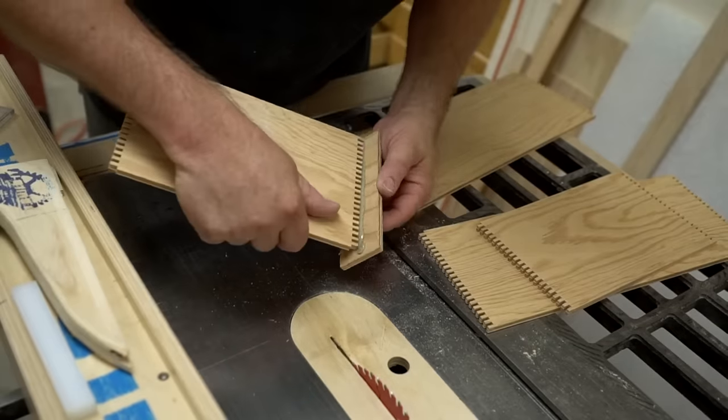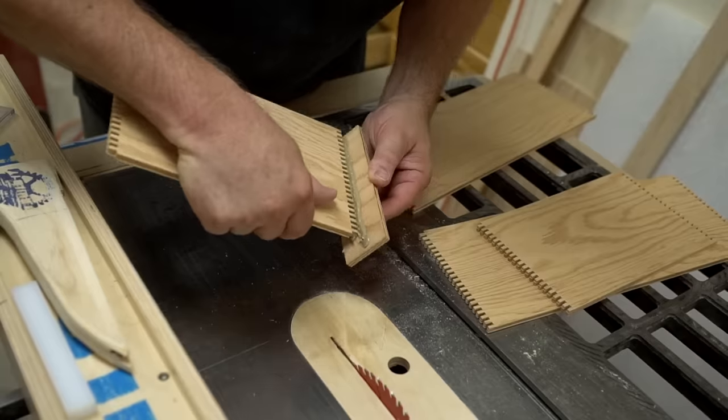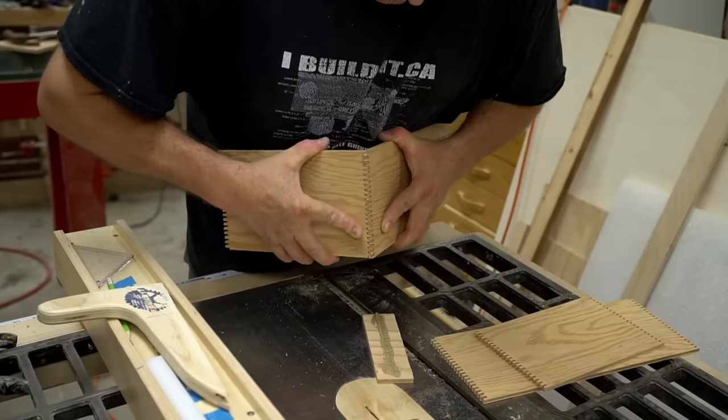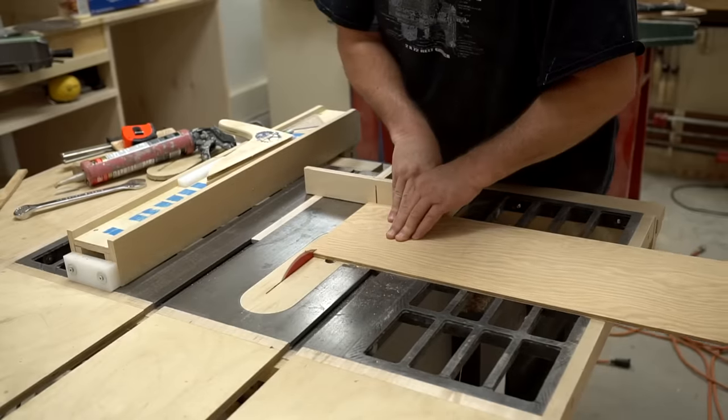To glue the corners, I'm going to use polyurethane construction adhesive, and I've spread some out on a scrap of plywood so that I can dab the ends in to spread the glue, and then work that in. This glue takes a long time to set, so it gives me lots of time to get the thing put together.